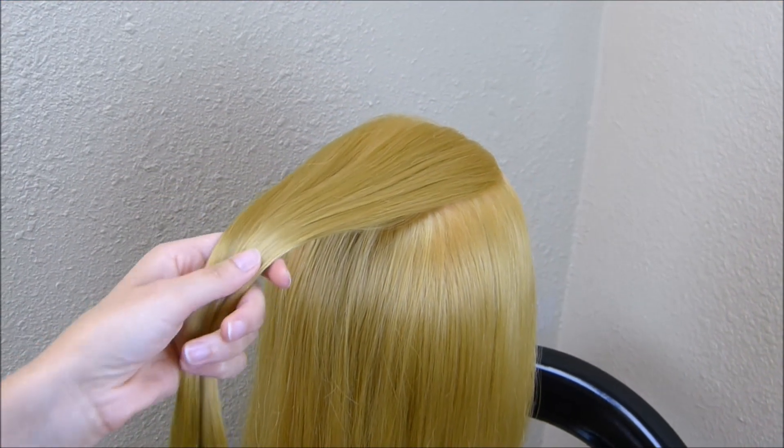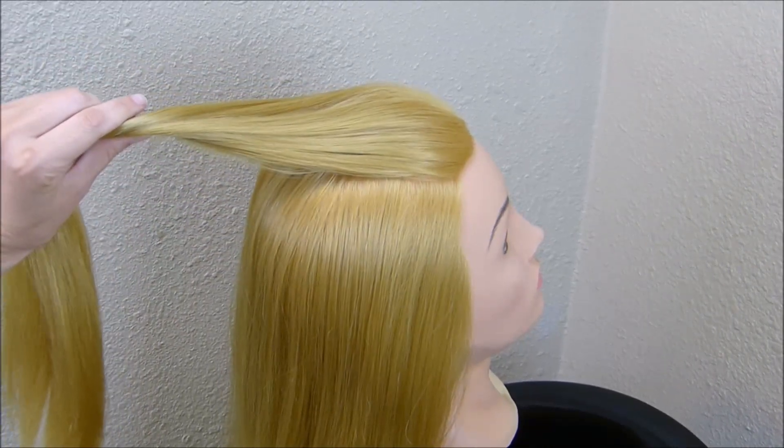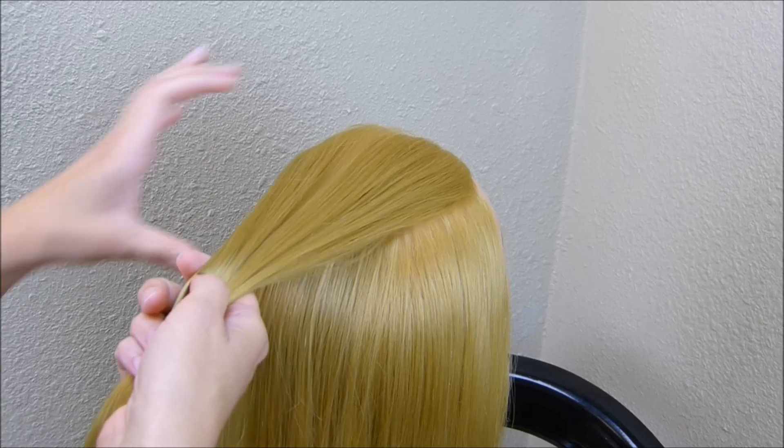Hey guys, today we're going to be doing a half up hairstyle. I started just by gathering a small section of hair here in the front, and I'm going to start this as if I was making a French braid.